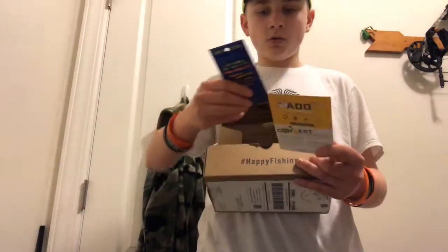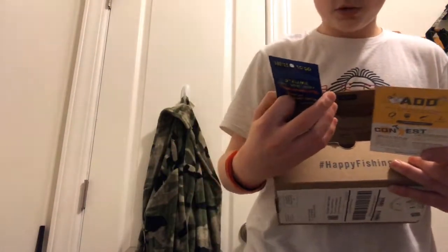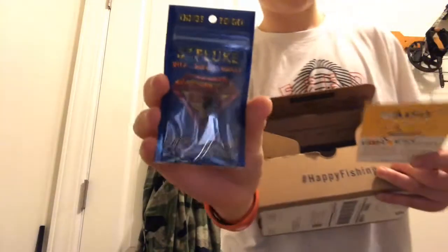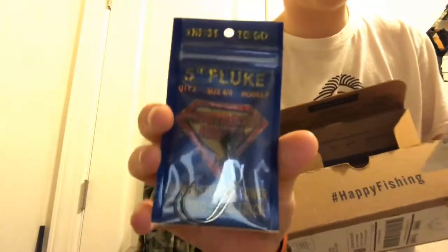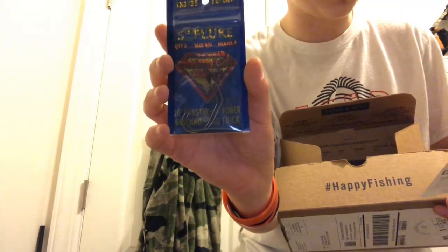We got some fluke or penetration hooks — PenHooks.com — goes for two dollars fifty cents. The hammer stick also goes for around three dollars, and this goes for around two dollars fifty cents.